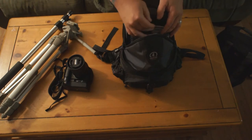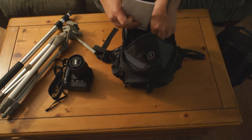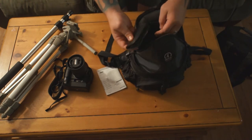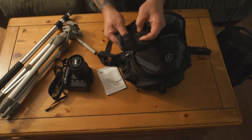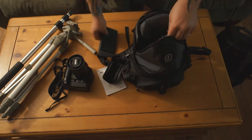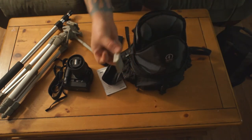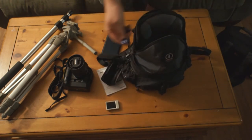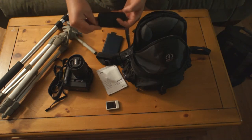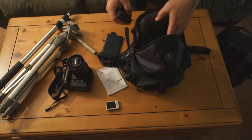A bunch of little cleaning cloths, the booklet to my Sony because I still have to refer to it every now and again, a memory card case that has an SD memory card in it — it probably all fell out, it did — somebody didn't zip it shut. My GoPro LCD; it's got a 2GB and an 8GB card, and I've got 32GB cards in both my cameras.